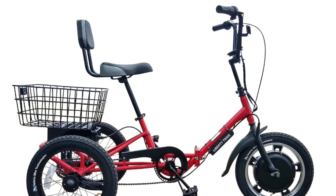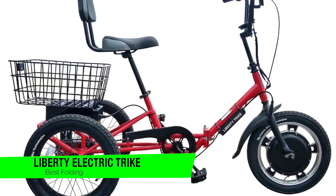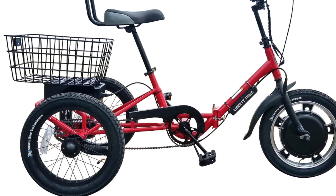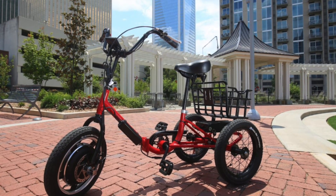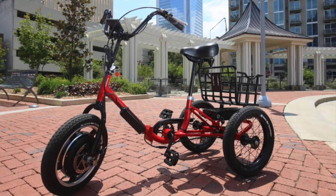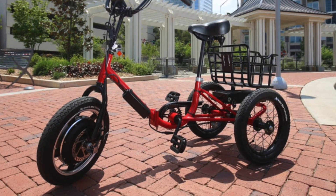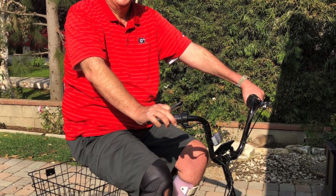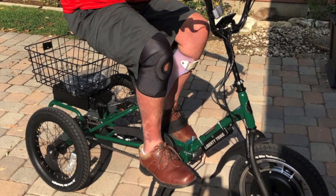The next one on my list is my recommendation for the best folding option — this is the Liberty electric trike. This is an excellent folding electric tricycle that can shrink down to a compact size for storage. The 750 watt motor is plenty powerful and integrates with a twist throttle on the handlebar for quick acceleration, and a reverse button which comes in especially handy when trying to back into parking spots. It's also very spacious, has a sturdy rear basket, and the comfortable seat is durable and comes with a backrest.